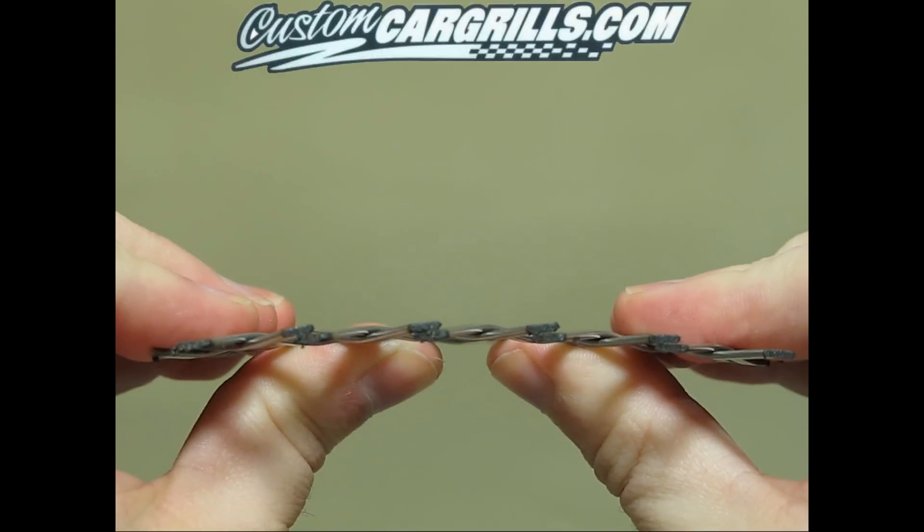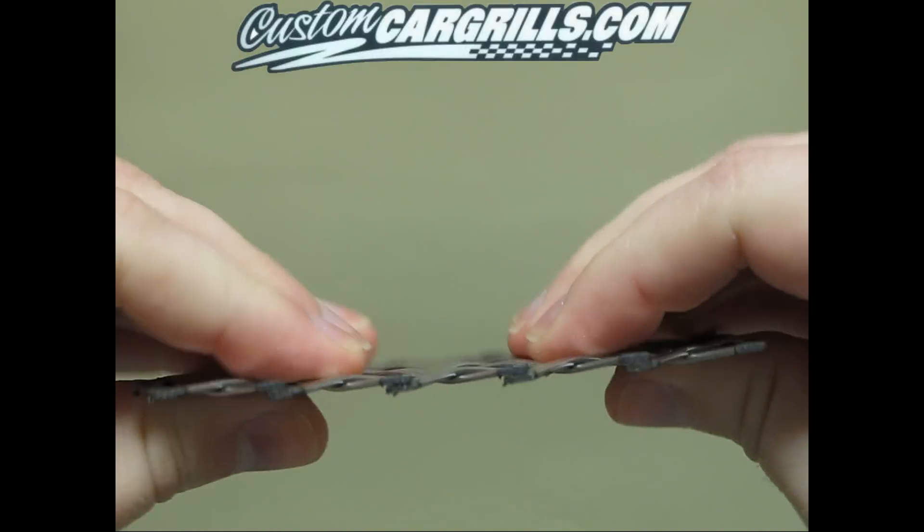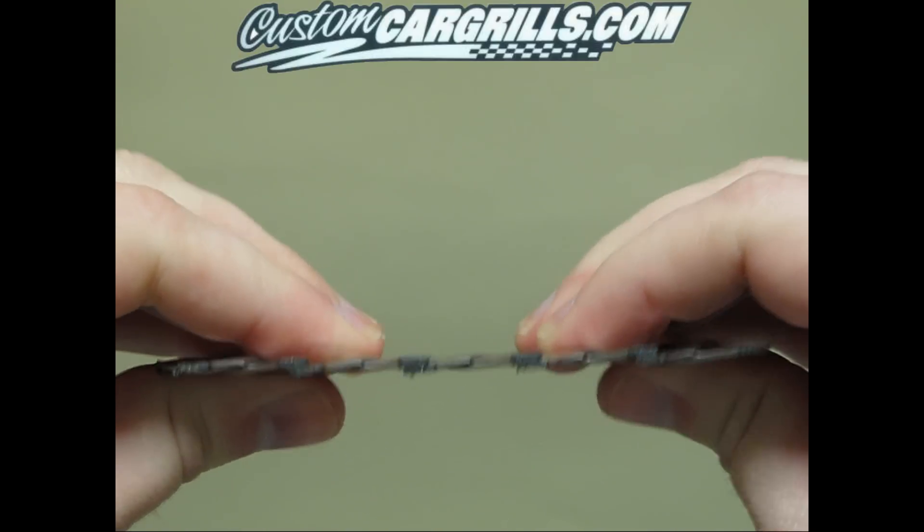Being that it's so thick and strong, this is one of the few materials that you can't use standard hand tools to cut.